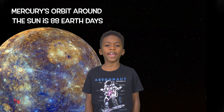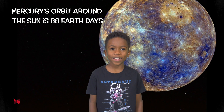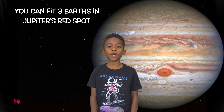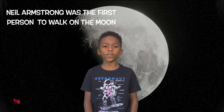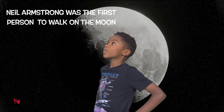It only takes 88 Earth days for Mercury to orbit around the Sun. That's really fast, right? Did you know that you could fit two or three Earths in Jupiter's great red spot? That is humongous! Neil Armstrong was the first person to walk on the moon. That's one small step for man, one giant leap for mankind!